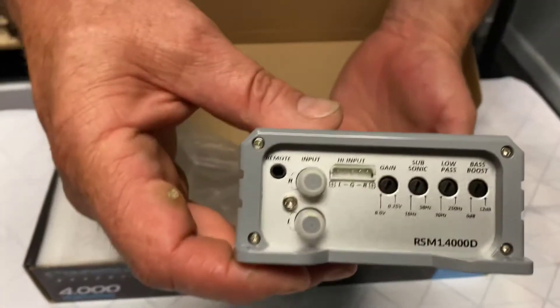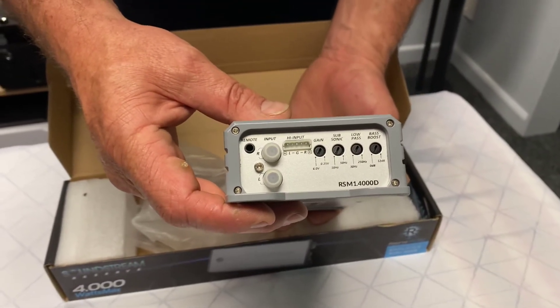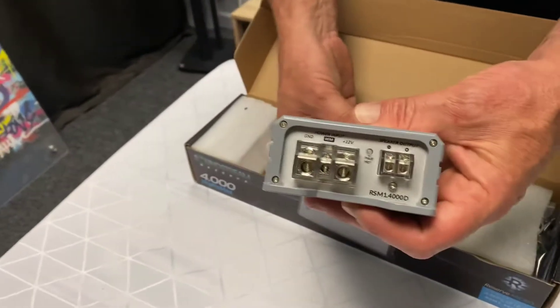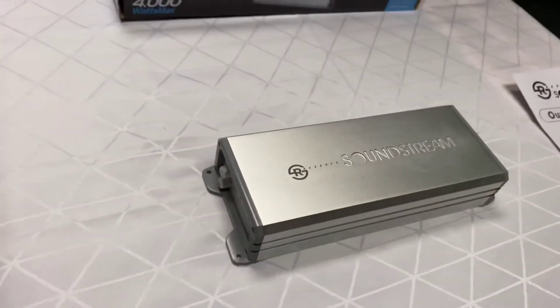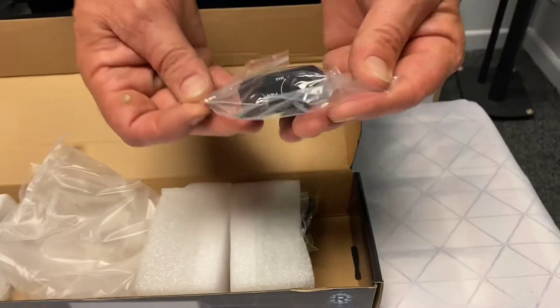And again, nice tidy end on there — RCAs, high in, subsonic, gain, low pass and bass boost. And then the remote plug, and on the other side you've got your power and speaker output, or subwoofer out. So a very tidy little monoblock — very tiny for that power and size. And a nice little remote control.